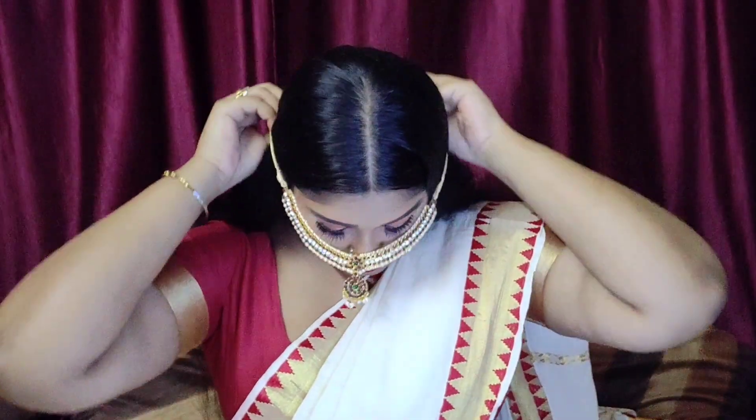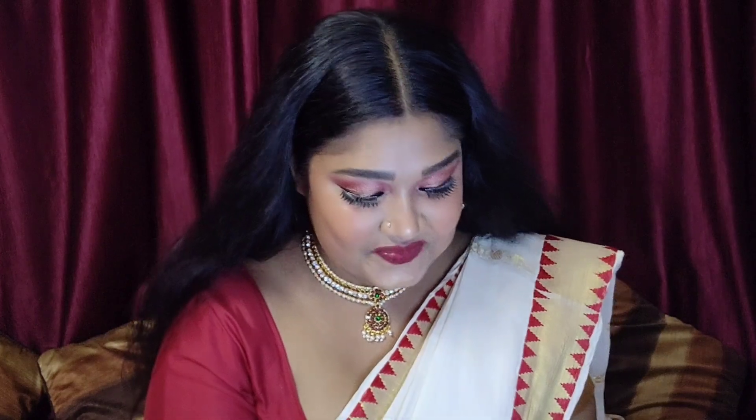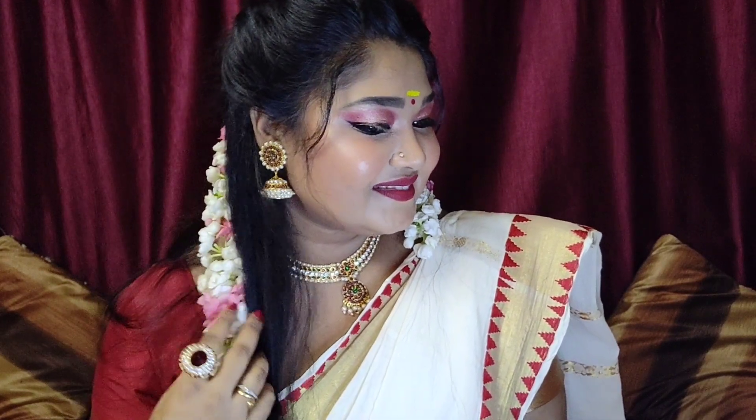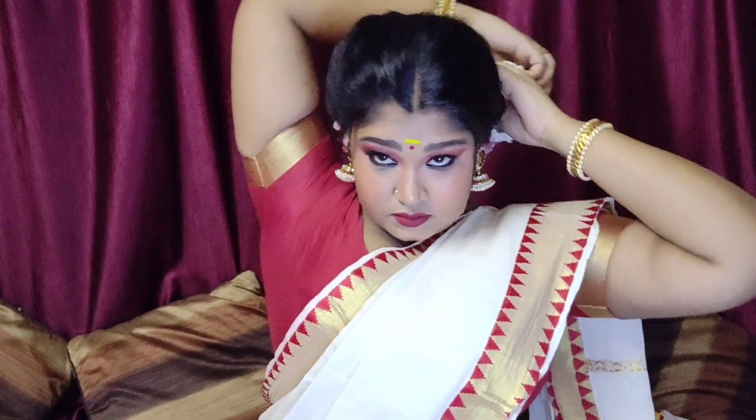And here I am ready! I've worn my set saree and I'm adding my beautiful accessories — some Jhumkas that I really love, and then a Pindi. The look is finished — I've added a Gajra and also put on the Chandan Tikka, which is very auspicious. I've also shown how to tie the Gajra if you are making a bun, and it looks really very beautiful.